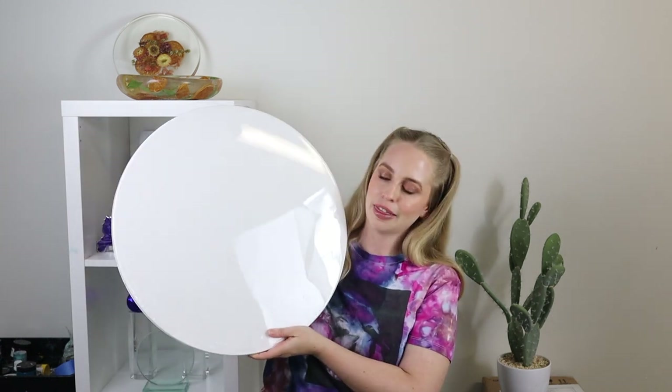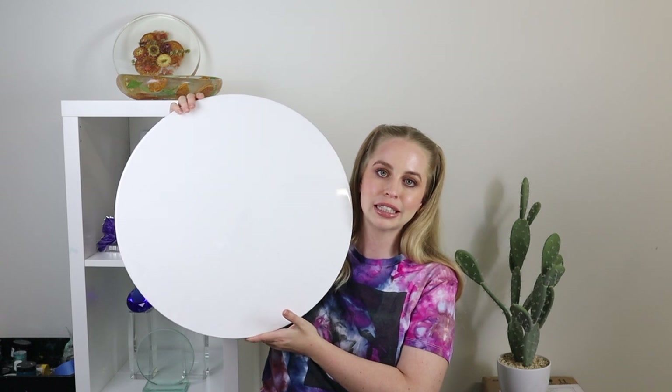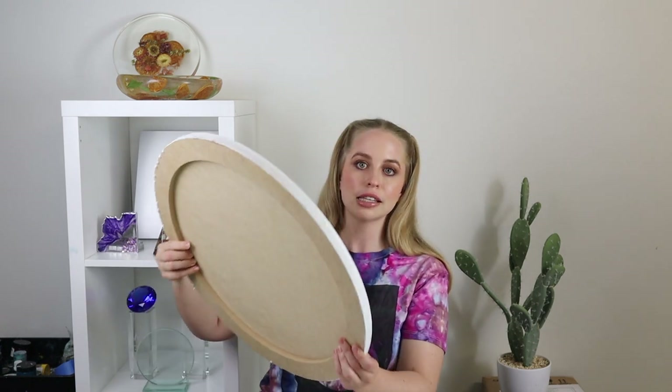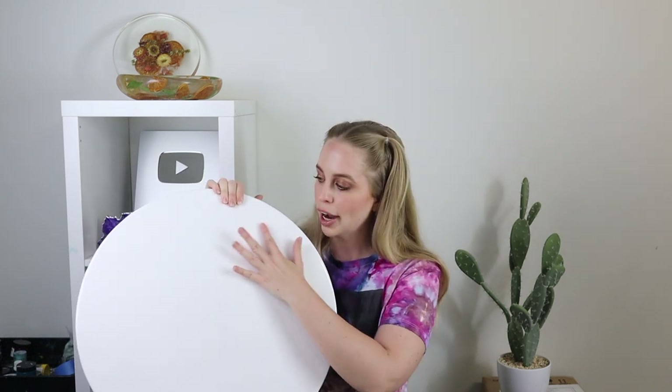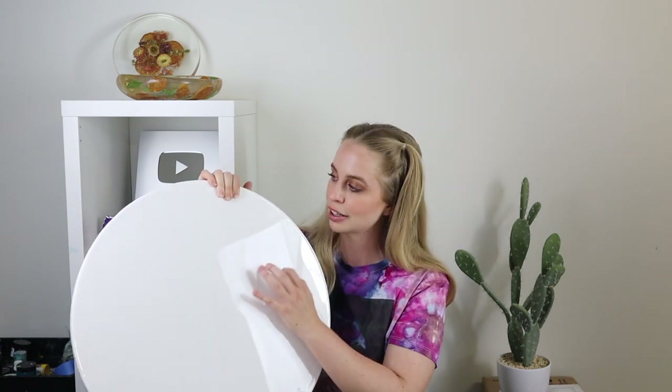I have got a board this size that we're going to be doing this technique on. I originally did the first one on Yupo paper because it was a lot smaller version. Now you can use Yupo paper for this technique, you just need to mount it onto a board. You could also get an aluminium board, or you could do what I've done — this is a wooden MDF board which I normally use for resin art. I have primed it and then given it a white coat of resin, so you can see it's got that nice shine to it.